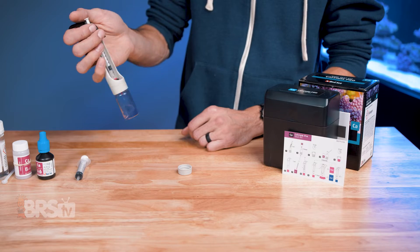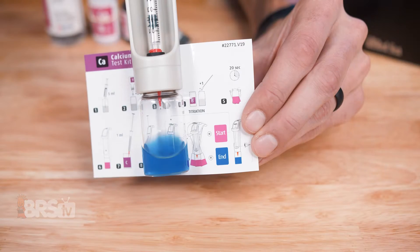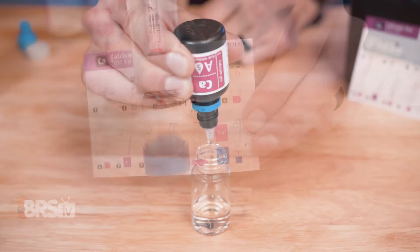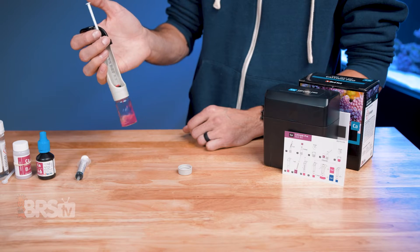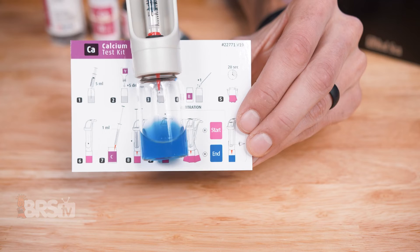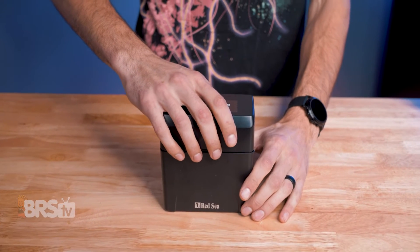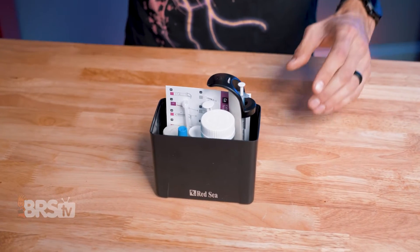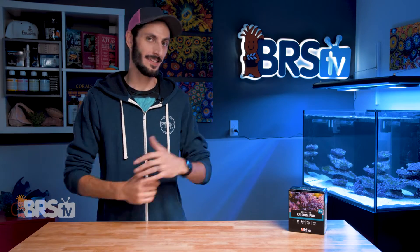If you want a quality test kit to keep tabs on the calcium level of your tank with an easy-to-follow visual instruction card, premium dropper bottle, glass cuvettes, and a titrator that makes the test itself a breeze to perform consistently with a very simple and easy-to-read endpoint color, all stored in a hard case to keep that test kit and its components neatly packed and safe from splashes, then check out Red Sea's Calcium Pro Test Kit.